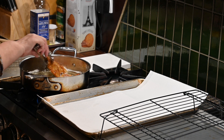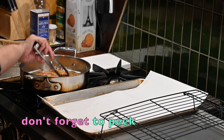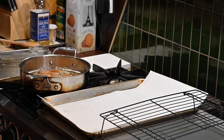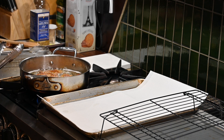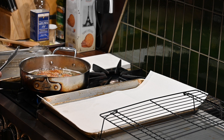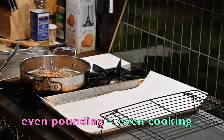You can just give them a little peek to see how they're doing. This is why it's so important that when you're pounding out chicken or any meat you're using, you try to get each piece pounded out to the same thickness so that it cooks evenly.